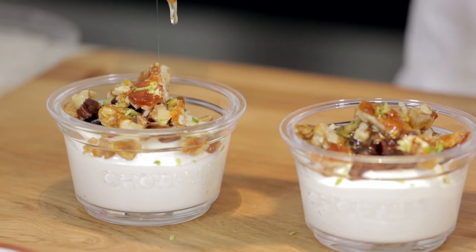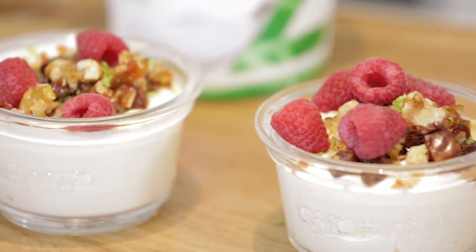Some candied walnuts for a bit of crunch, a little bit of lime zest, some honey, and some raspberries. It's as simple as that. We've taken a little pot of Chobani Yogurt and turned it into something a little bit extraordinary. It's great.